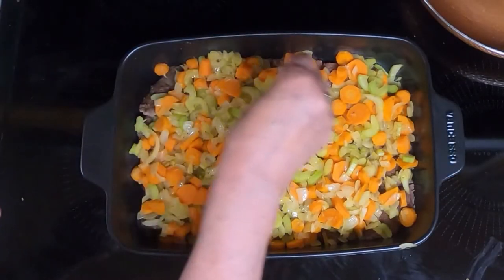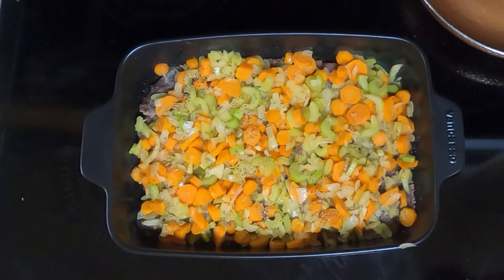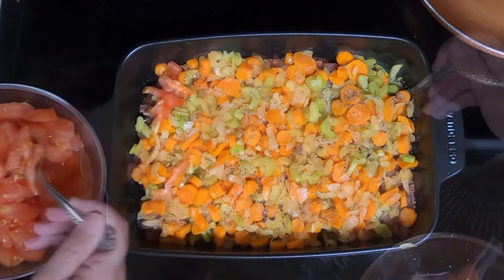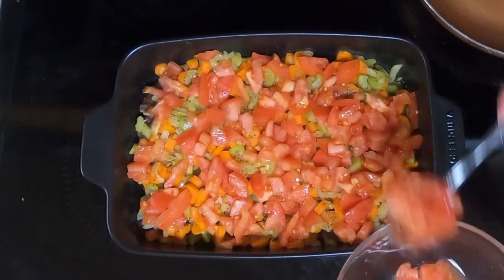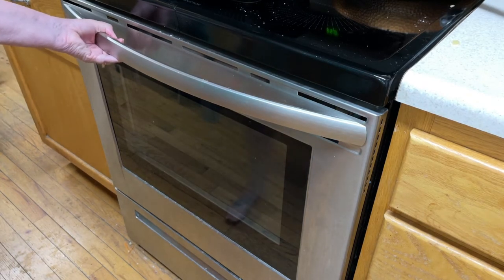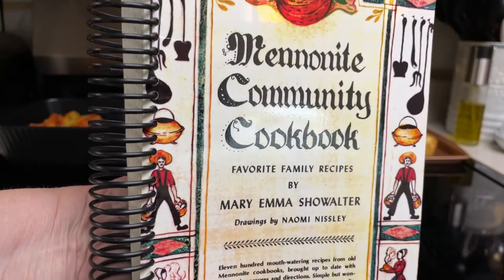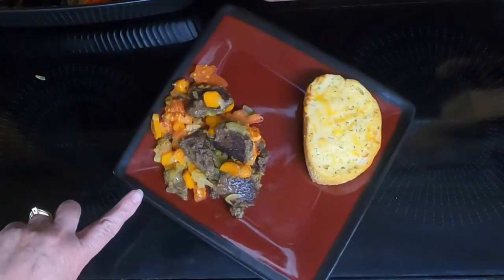Sprinkle with salt and pepper — and buddy found his liver, he's eating in the background. Then top it with the tomatoes. Put your liver and vegetable casserole in a preheated 350 degree oven for one and a half hours. This liver and vegetable casserole dish came from the Mennonite Community Cookbook.